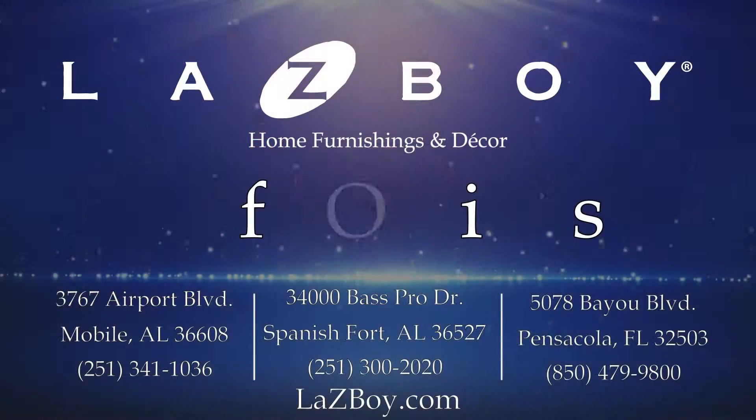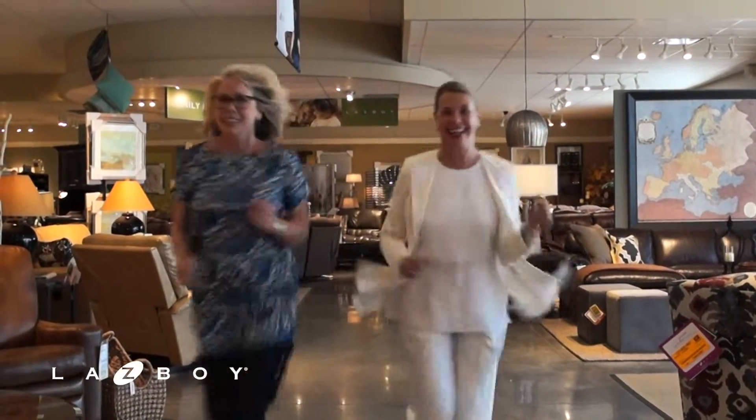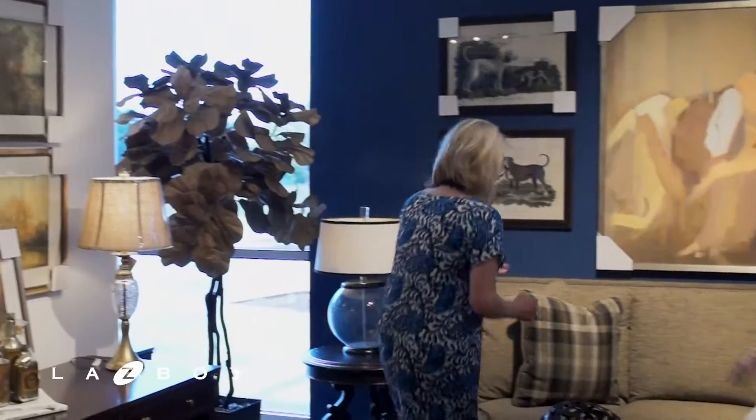Welcome to Pensacola, Florida and La-Z-Boy, where we're all about options. It's Bess and Daria at La-Z-Boy and we're here today to talk about options.